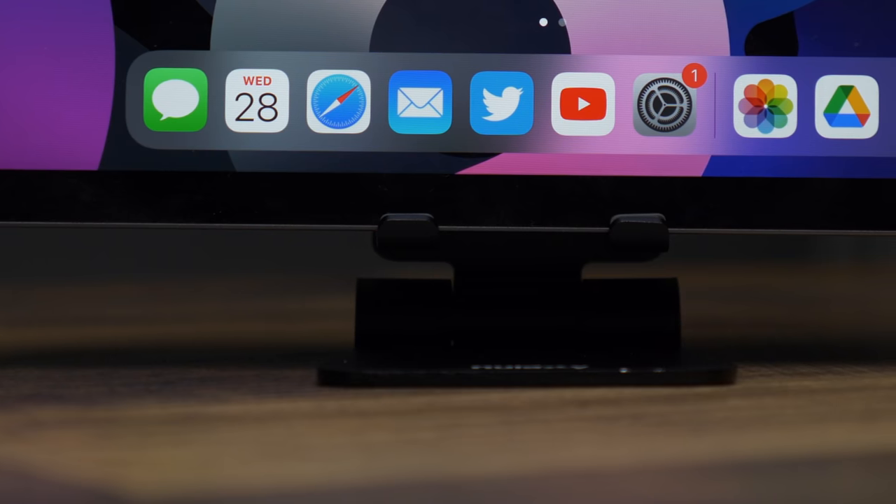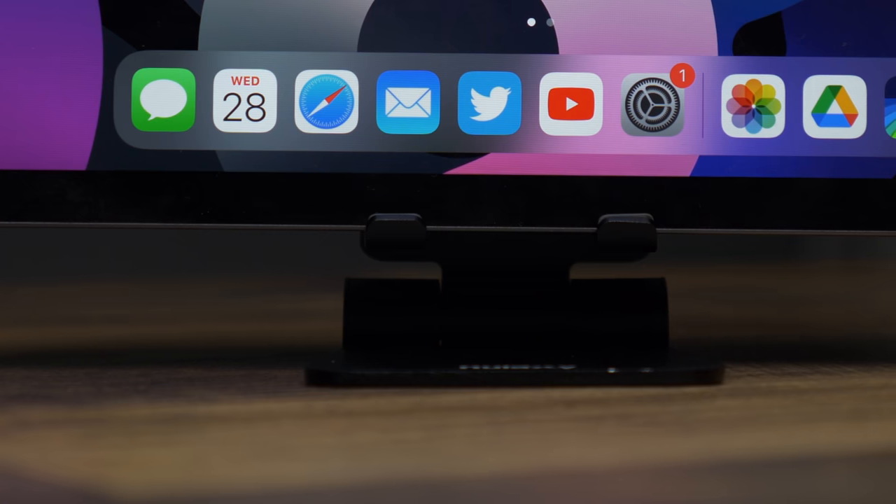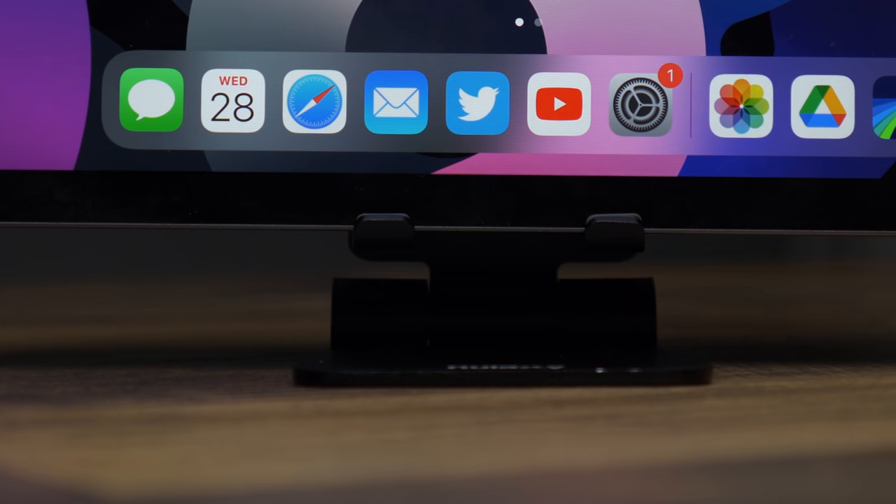The iPad Air just came out. The good news about iPads is you don't really need anything to make them work — if you just want to watch videos, you can do all of that from the tablet itself. However, there are some things you can add to change it from being just a content consumption device into something you could legitimately use to get some work done. So what are some of the best accessories you can get for the iPad Air?